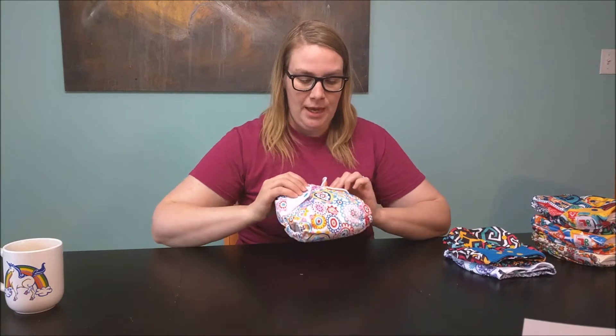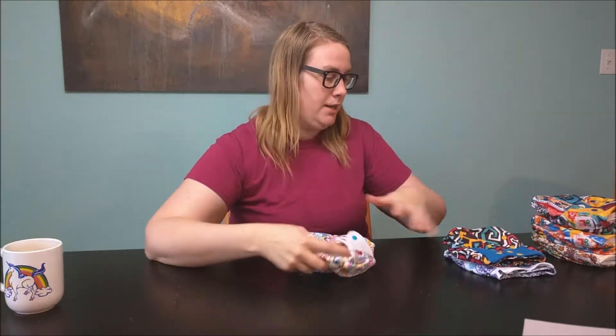Hello everybody! I am Crystal and I'm going to be reviewing the e.l.f. diaper. I got all three different kinds just for the purposes of reviewing: the pocket, the cover, as well as the all-in-one.